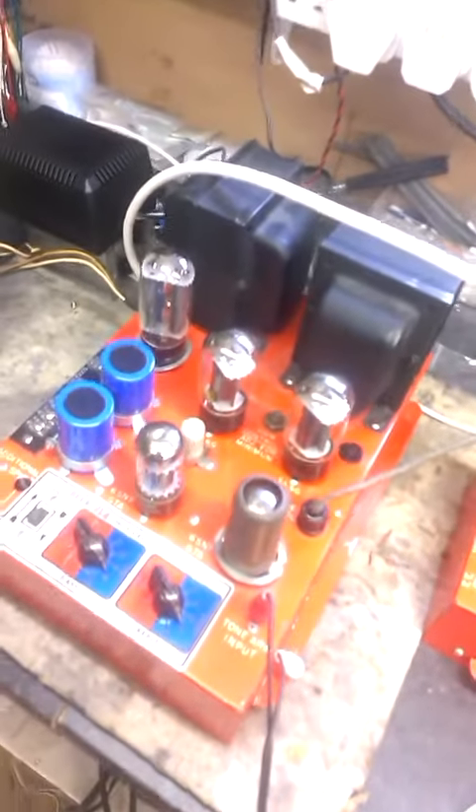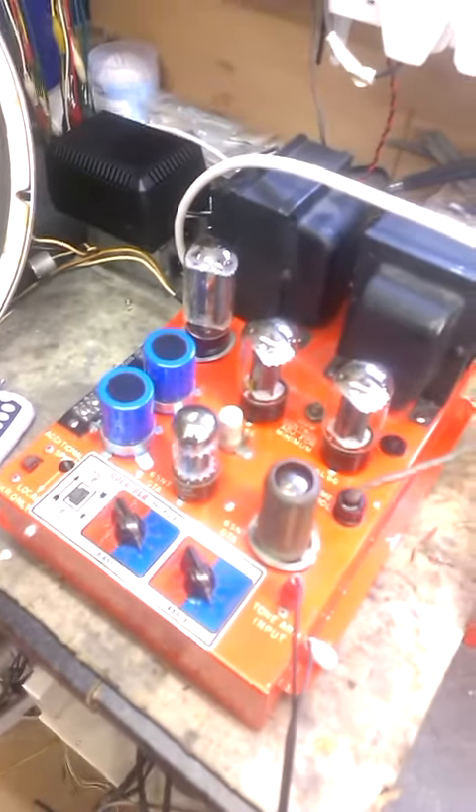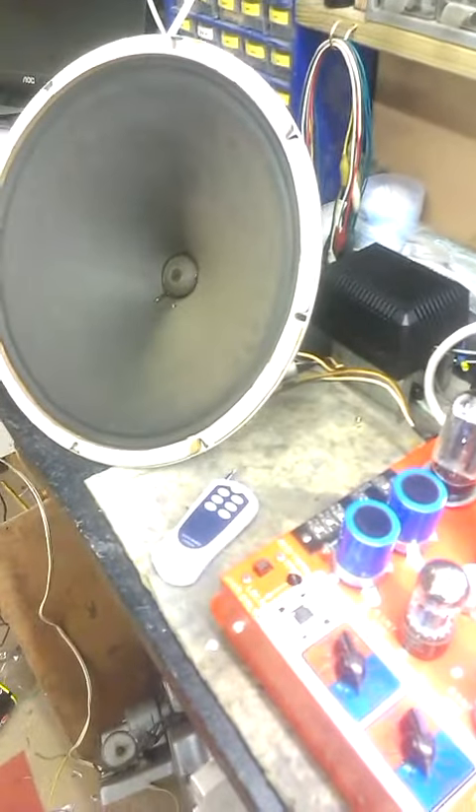Short video about this Roccola 1448. The amplifier, as you can see, has been fully restored along with the power supply. The loudspeaker is fine now.